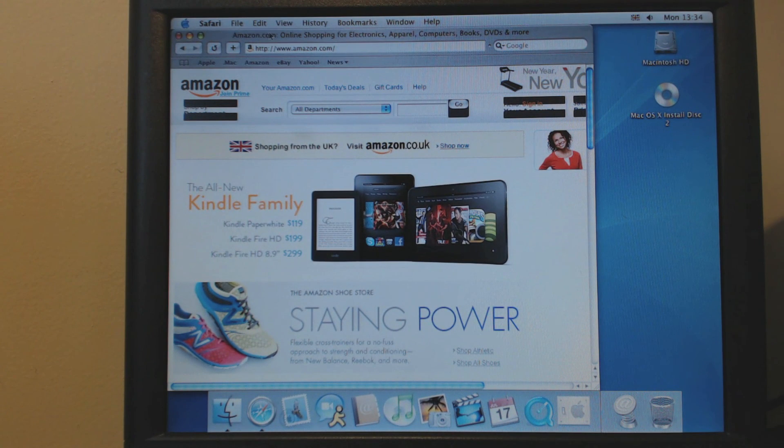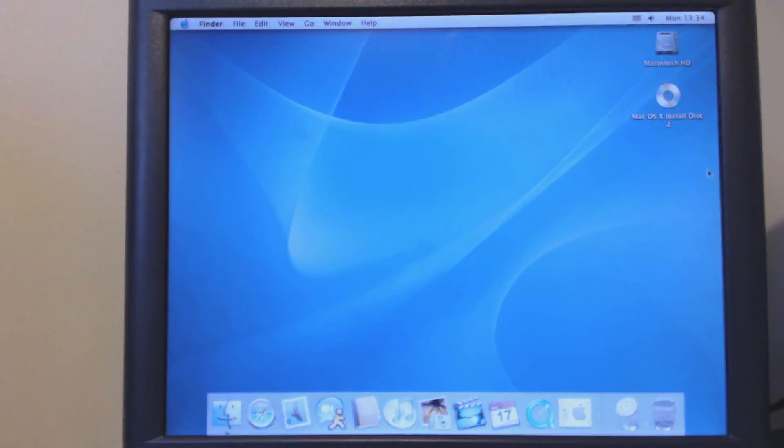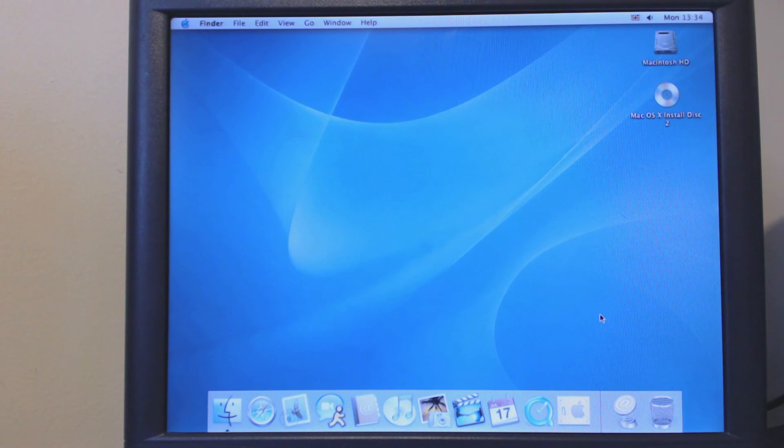That's a lot more responsive than it was with Tiger. Sometimes you had to wait a good 10-15 seconds for pages to load. So there we go — that is one iMac G3 running at 600MHz with a gig of RAM, 120GB hard drive, and it is now running OS X 10.3 Panther instead of Tiger. I think I've achieved what I planned to do, and that was make it a little bit faster and more responsive. Thanks very much for watching and hopefully I'll catch you again soon in another video. Bye-bye.